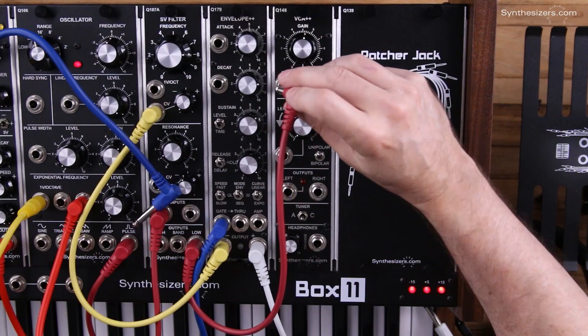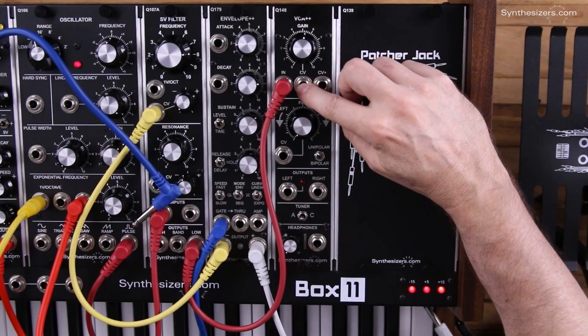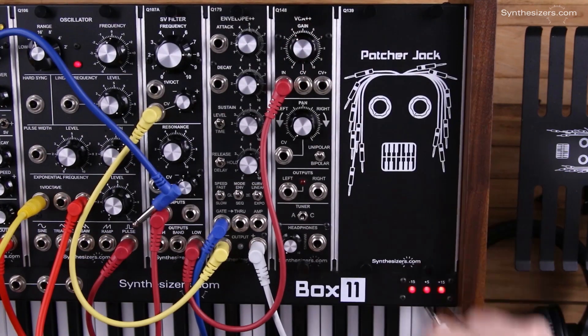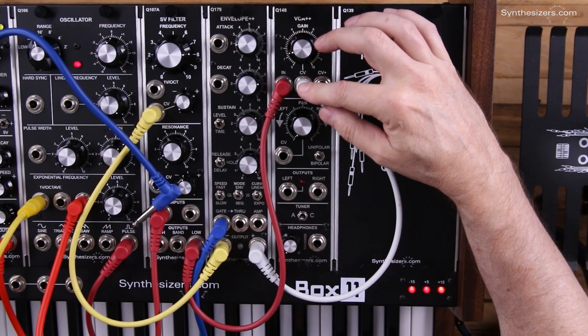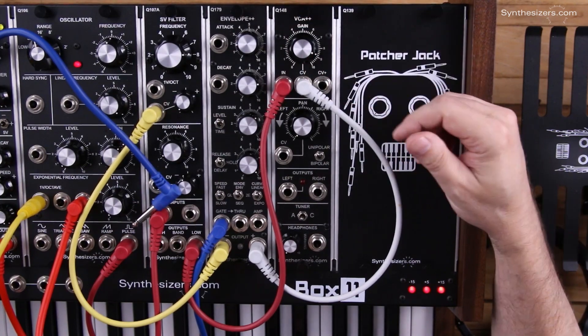Up in the VCA section, the input jack is where you insert the audio. Without a control voltage, you have manual control over the amplitude of the signal. When you insert a control voltage, the gain knob becomes an attenuator for the incoming control voltage. Normally you want this gain fairly high for the best signal to noise ratio.